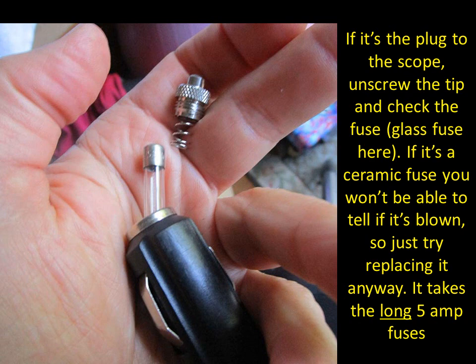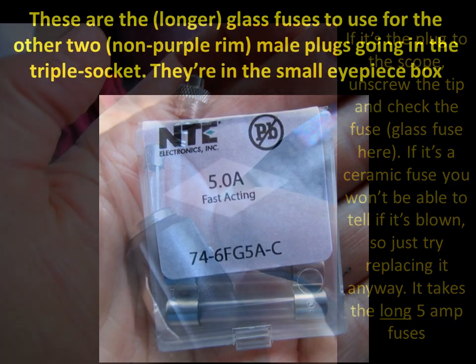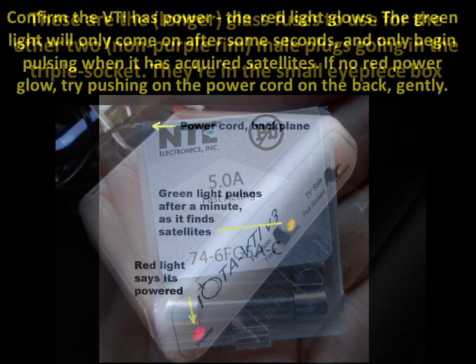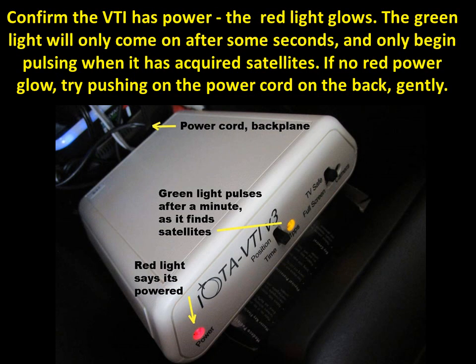The equipment-oriented fuses take the long 5-amp fuses, which you can get from the little box. The first thing you should notice when you push the button and power up is that your IOTA VTI video time inserter comes on. A red power light appears first; the green light takes a few seconds. It'll pulse while acquiring satellites, then glow a constant green when it's happy.